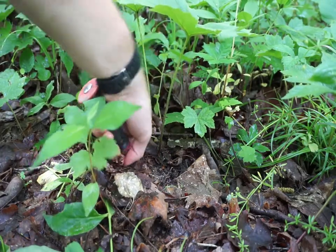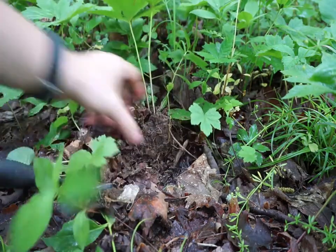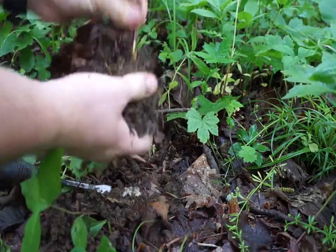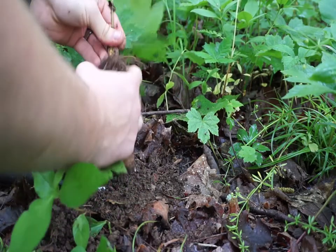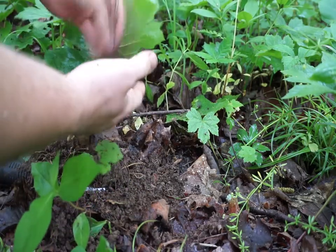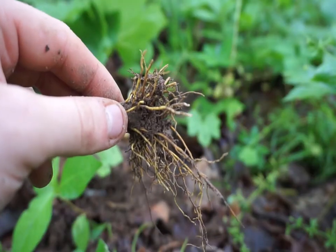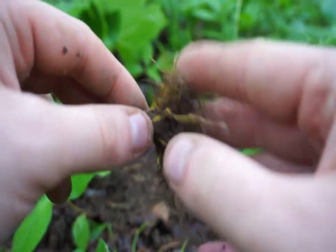The last step to identify it positively — you can use multiple things; I'm just using a flathead screwdriver — go underneath it and get the root out. After you have it dug up, as you can tell it has a golden or yellow collar to it.